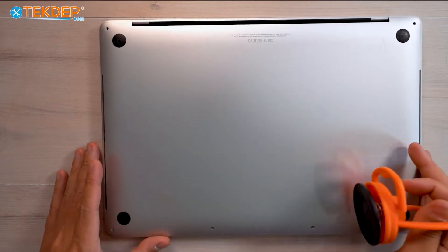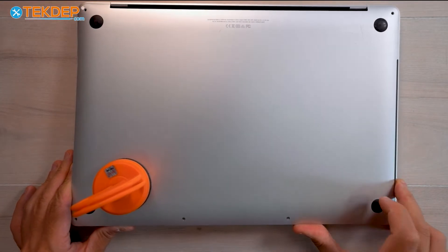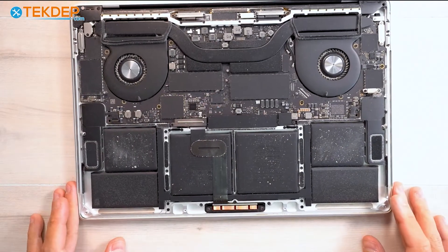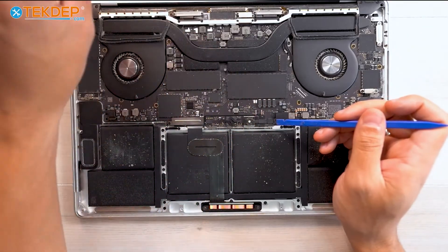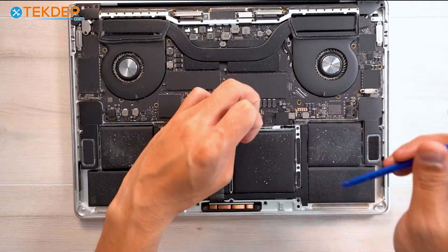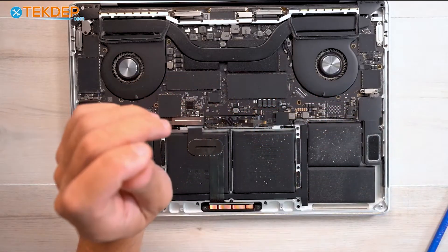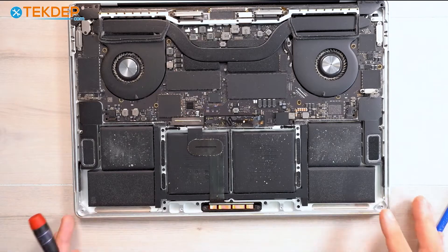Now I'm going to use a suction cup to help remove the bottom case. After removing the bottom case, the first thing we're going to do — and the first thing you do for any repair — is disconnect the battery. So we're going to lift up that tape cover and then unplug the battery management unit flex cable. Take a T5 screwdriver and unscrew the T5 pancake screw that connects the logic board jumper to the battery daughter board. Now our unit is safe to work on and we can proceed with the repair.